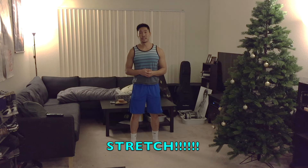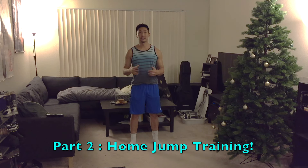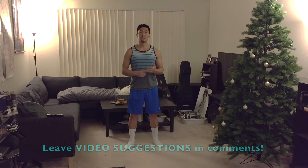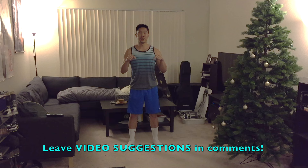As always, don't forget to stretch the muscles you've used after your workout. There you have it — your first jump training home workout routine for when you don't have time to go to the gym or you're traveling. Stay tuned for part 2 where I'll show another home workout routine to mix things up. Thanks for watching, and if you have any video suggestions regarding athletic training, volleyball, or fitness, please leave them in the comments below.